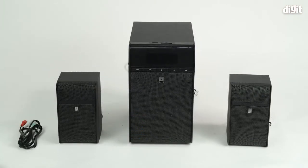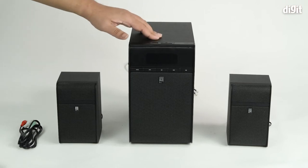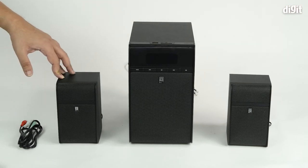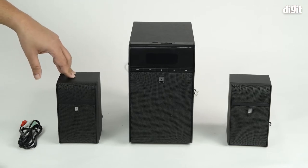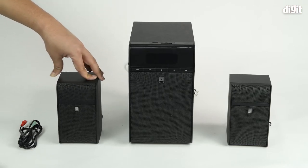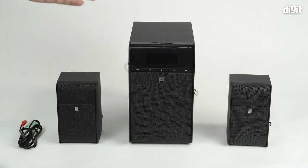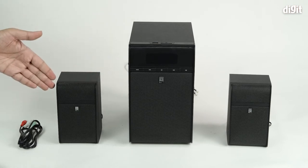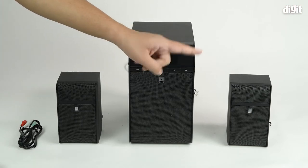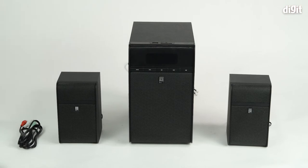To begin with, you should ensure that you have the speaker and its satellites set up in proper positions. You should always check the user manual to understand where to place them, or if you have someone else to refer to, always take the help. Now since there are two satellites, one is meant for the left channel which we've kept on the left side of the screen, and the other one is meant for the right channel and we've kept that on the right side of the screen.